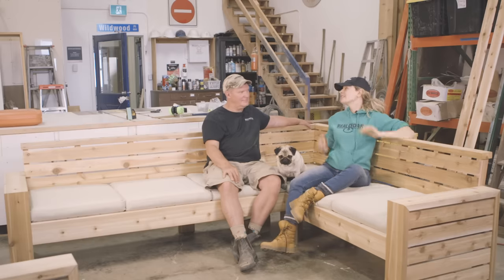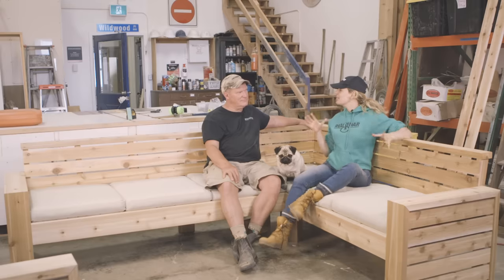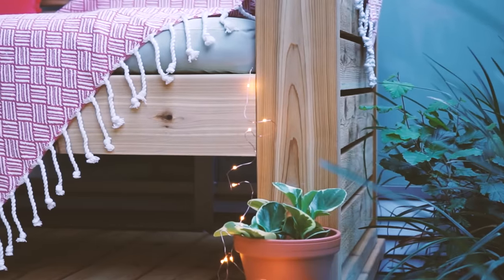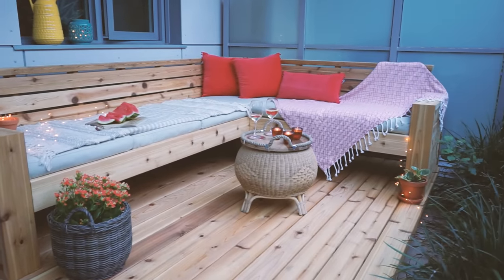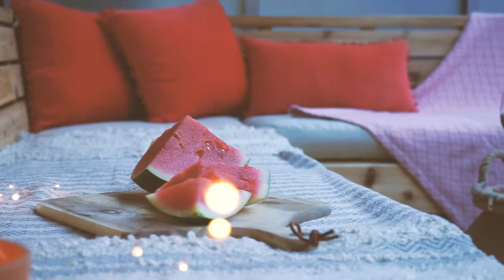It looks amazing — another great job, Jim. I love the tonal range of the Western Red Cedar here. We're just going to let this weather naturally, eventually turning to a beautiful silvery patina. But it's good to know that Western Red Cedar is actually pitch and resin free, which means it accepts and holds a wide range of finishes beautifully. All we need is a bunch of throw cushions, a couple bottles of wine, and we're off to the races.